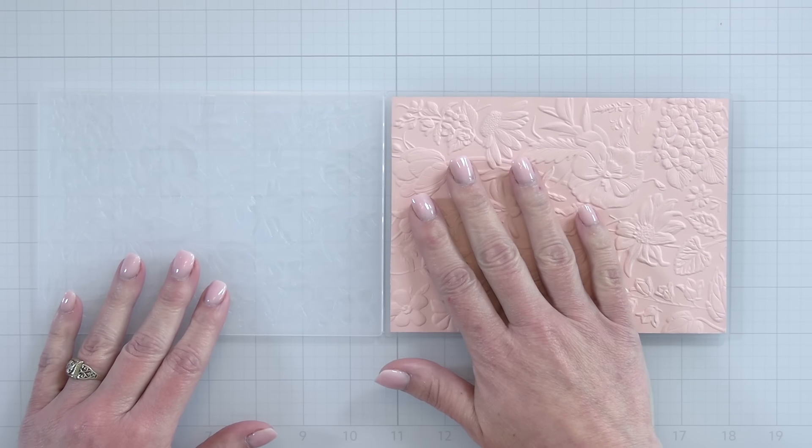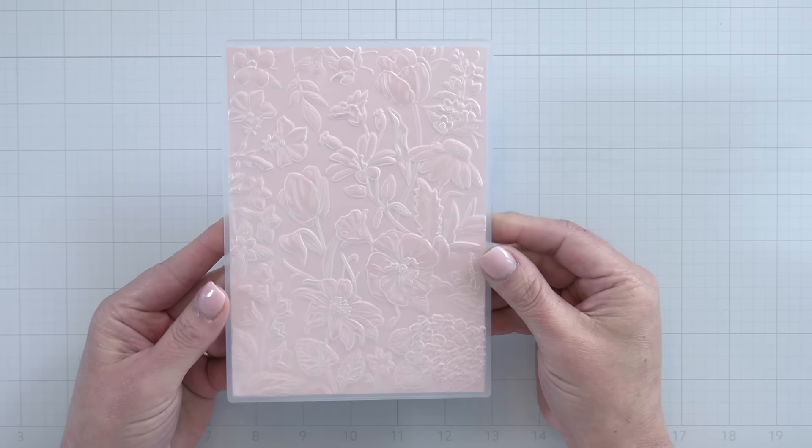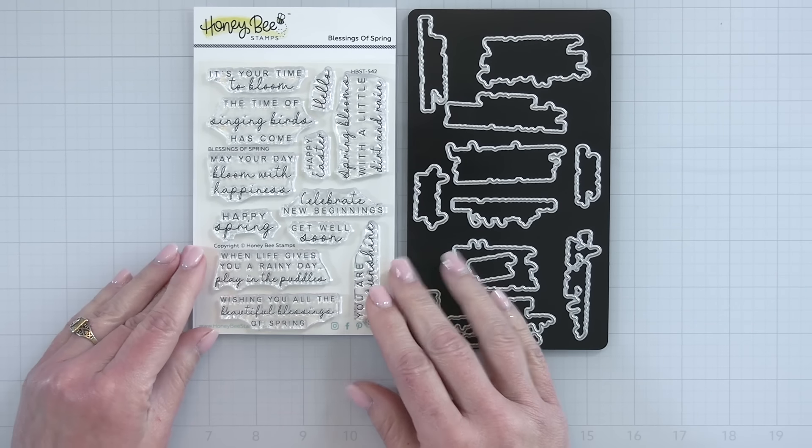All types of flowers in there. I'm going to put my paper right back down inside here and give you one last look at the Sandy's Garden 3D embossing folder.